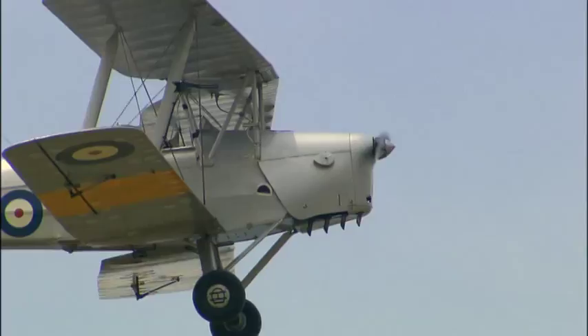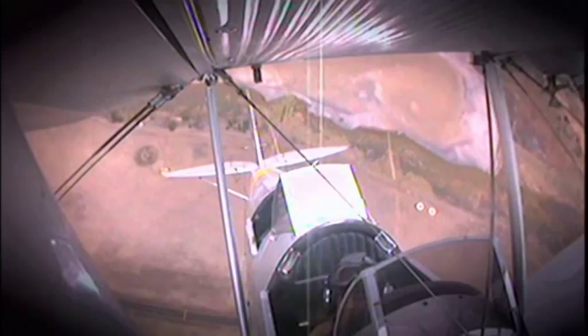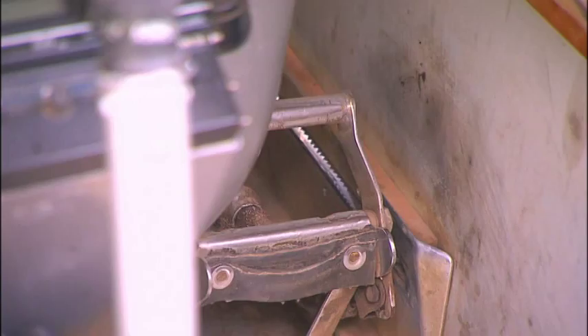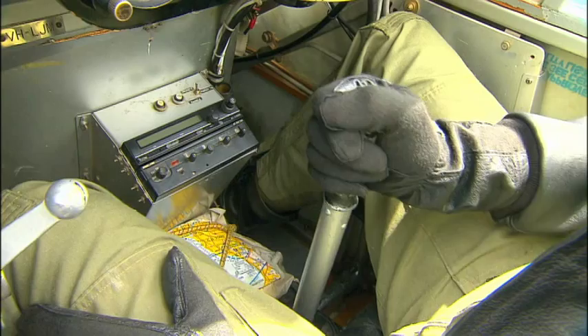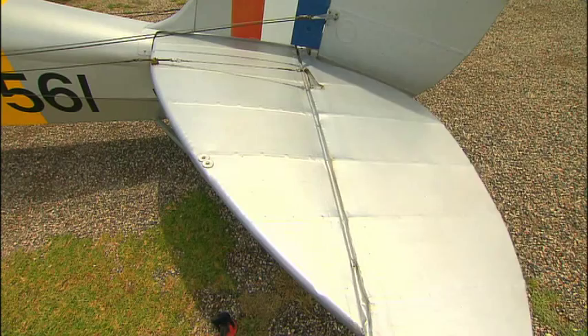To perform some of the amazing aerobatics these planes are known for, a Tiger Moth pilot must have great command of the aircraft's controls. There are two main controls in a Tiger Moth: the joystick and the pedals. The joystick can point the nose of the plane up or down by being moved backwards or forwards, and it can help the plane turn by lifting the tip of either wing. The pedals control the rudder on the tail, which is important to keeping the aircraft balanced.